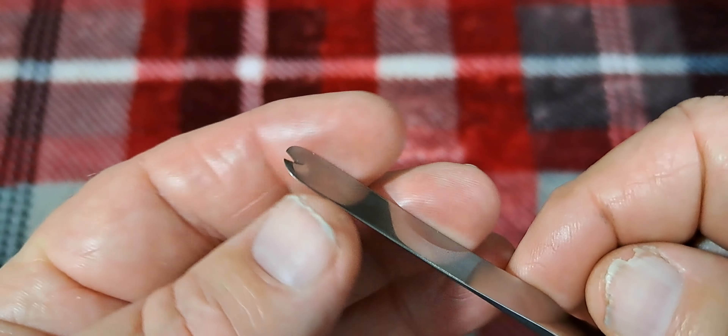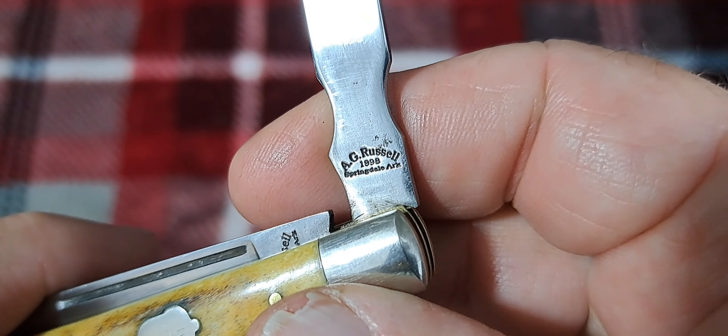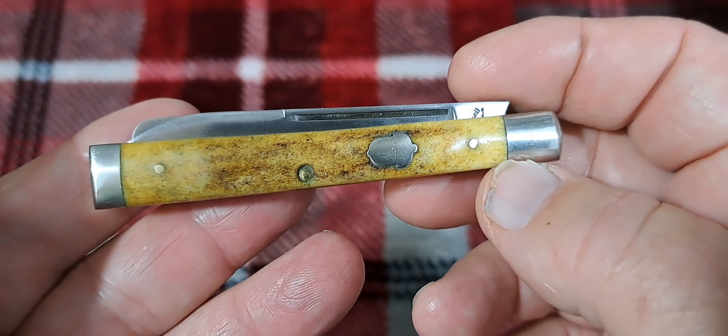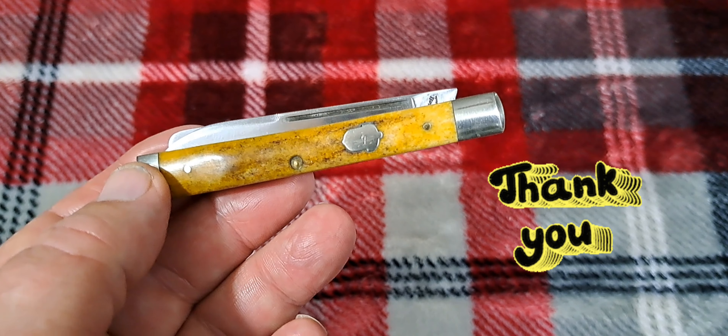Again, nice work on the tangs — they're cleaned up. Let me see if I can get down in there for you. Very cleaned up, very nice on the inside there. Very well made knife. See, the transitions are perfect right here.